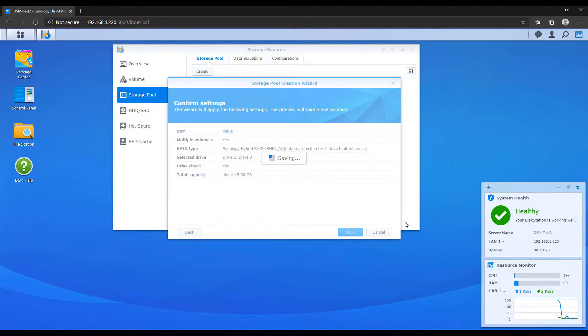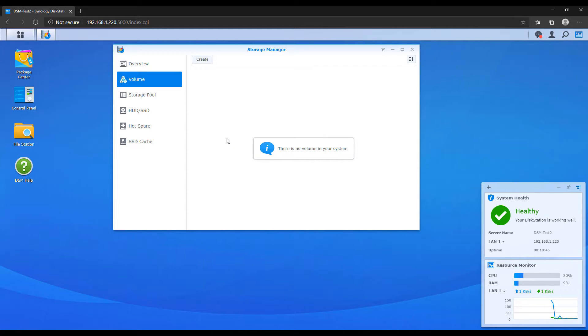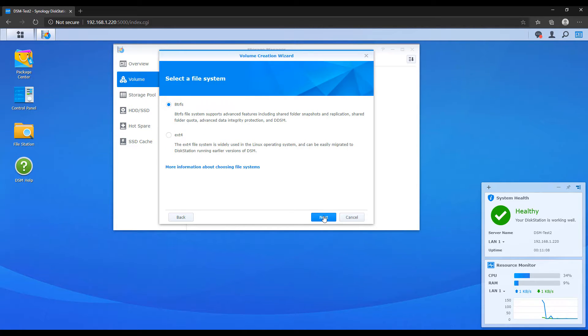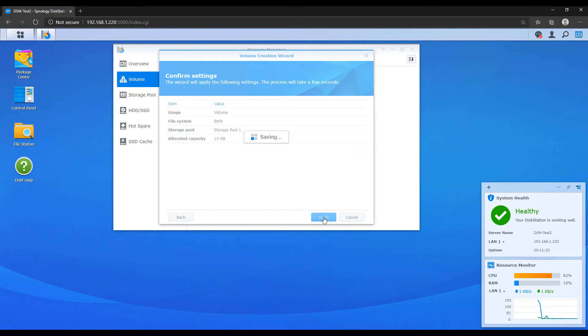Now that our storage pool is created, we have to actually create a volume. You can have multiple volumes — this is personal preference. Your shared folders that you'll create in a future step are created on a specific volume, so you can have multiple volumes on a single storage pool or allot all your hard drive space to one volume. One thing I'd strongly suggest — if you're able to use the BTRFS file system, select that. It has a lot of benefits that the EXT4 format doesn't have. Once you're done creating your file system, you can allocate a specific size to this storage volume, then click apply to create it.